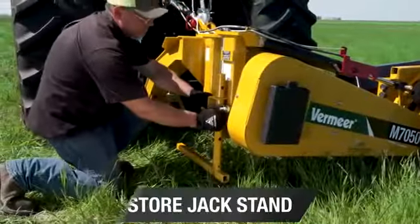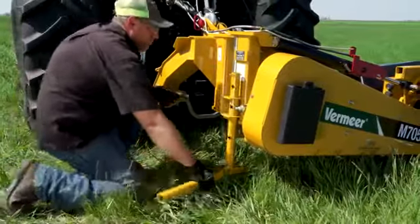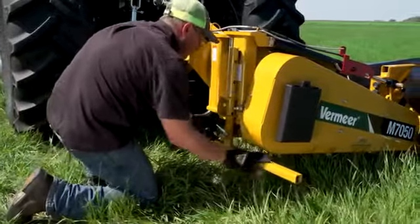Finally, to raise and store the jack stand, remove the L-pin and point the jack stand foot to the rear and raise it before replacing the L-pin.